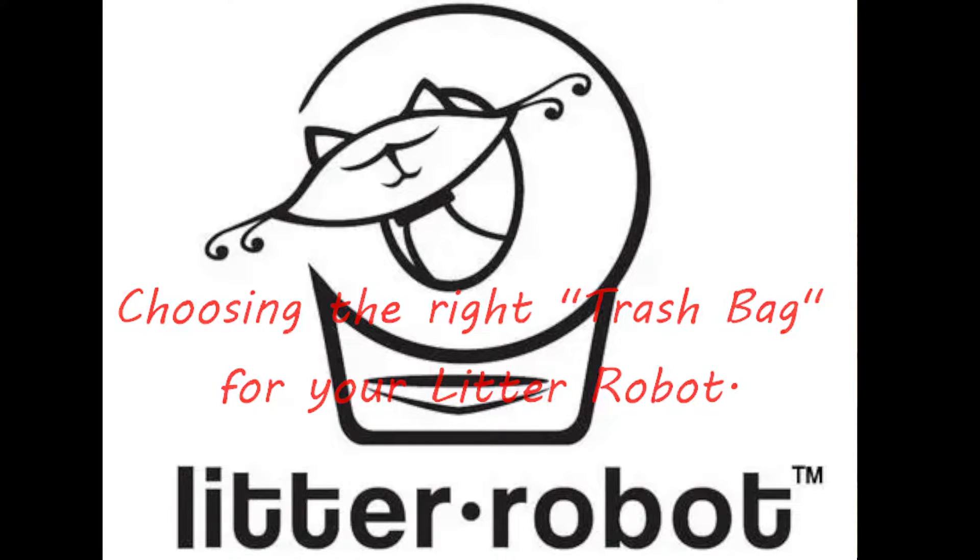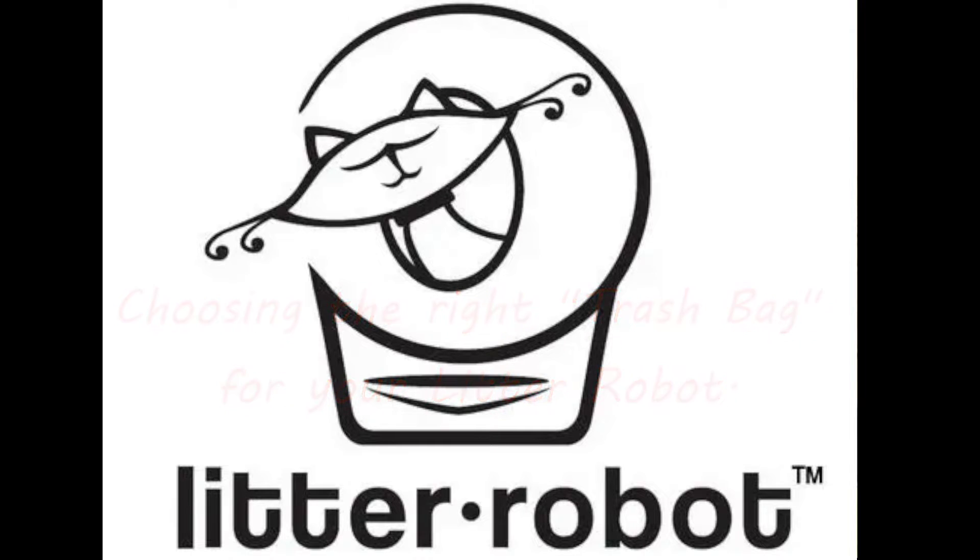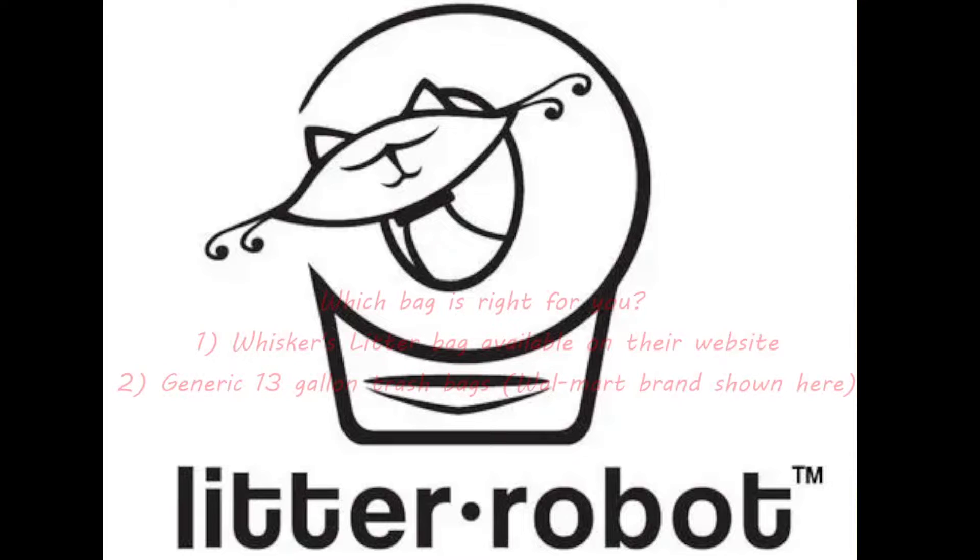Basically there's no right or wrong really for this option. So basically there are two questions — which bag is right for you?